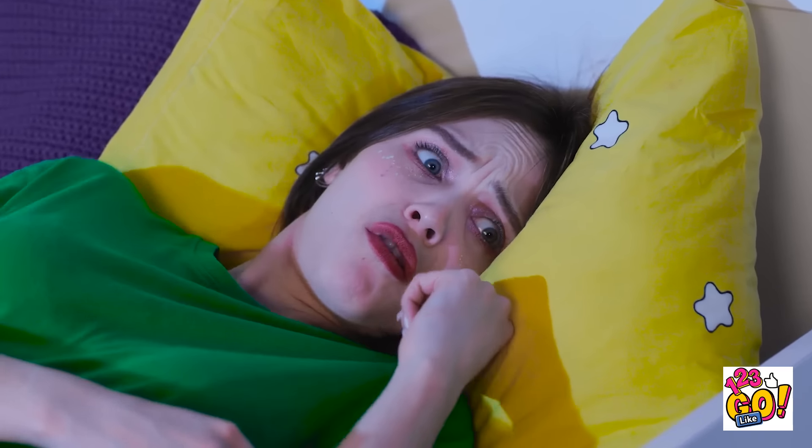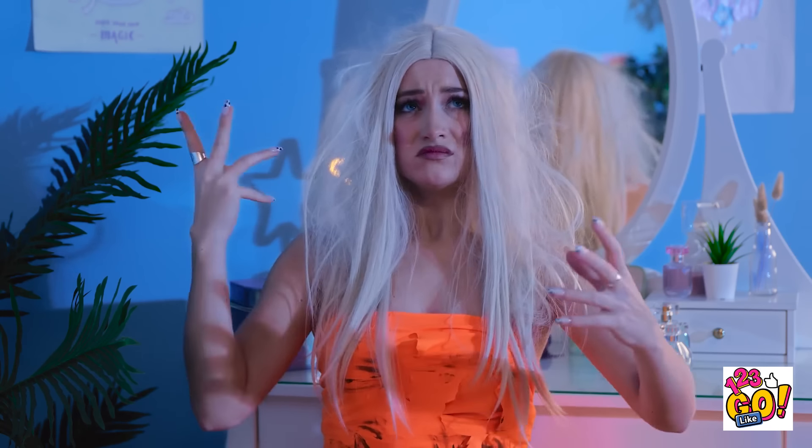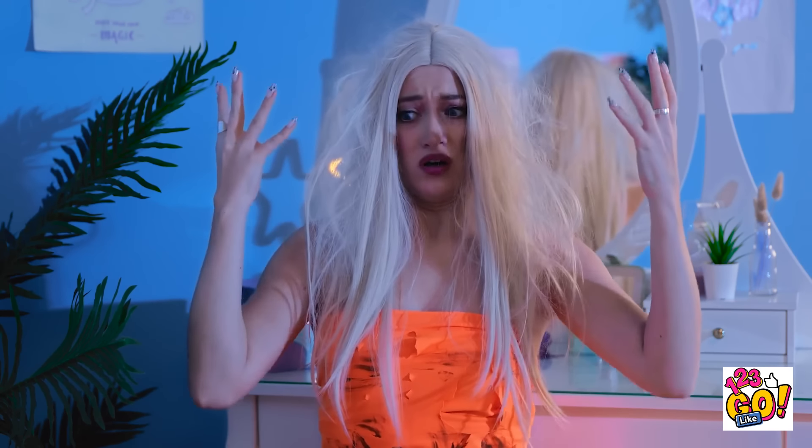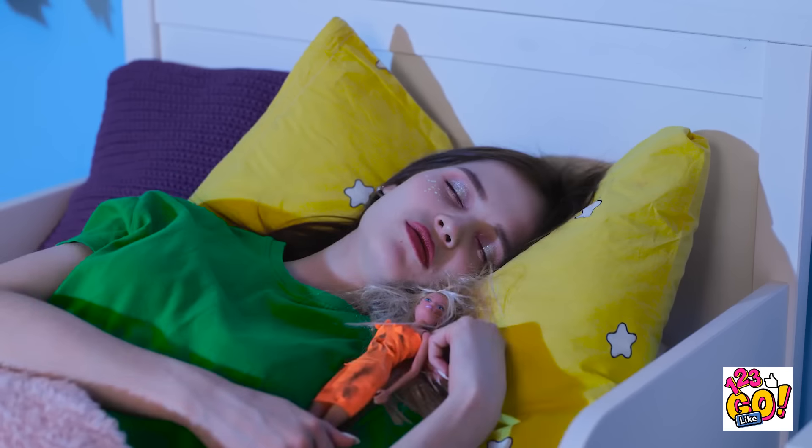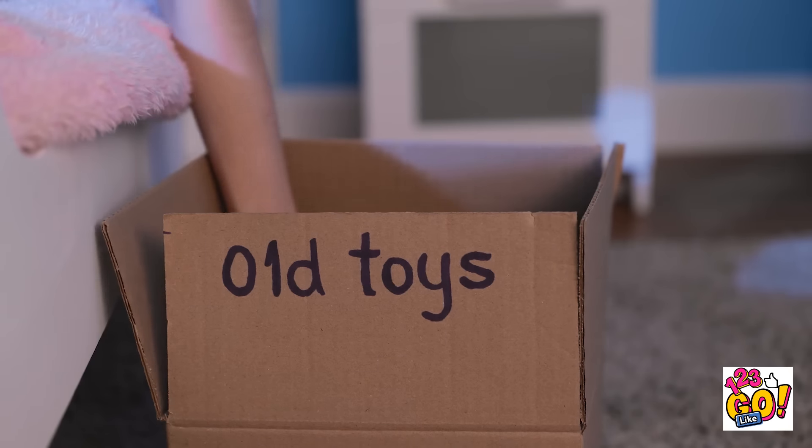Barbie? I feel so ugly! I must be dreaming! That felt so real! But creepy Barbie did have a point. I'll fix you up, don't worry. Makeover time!